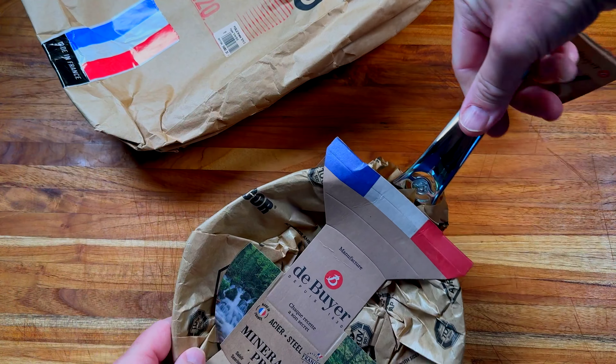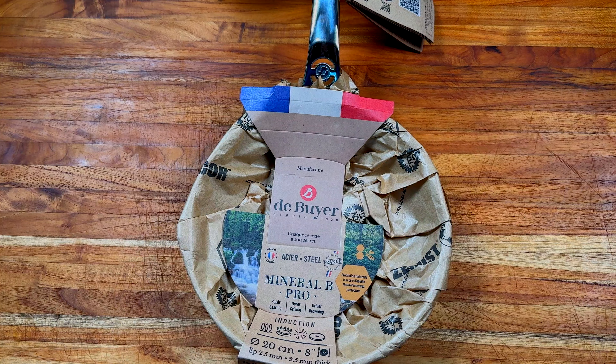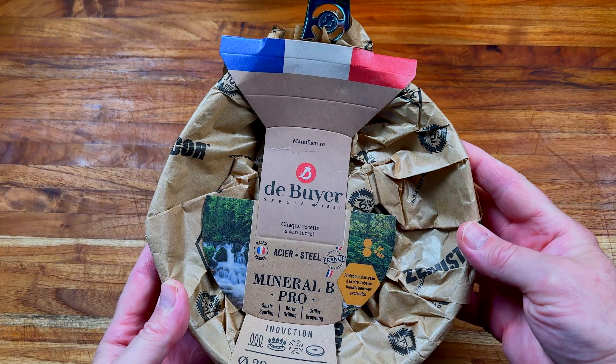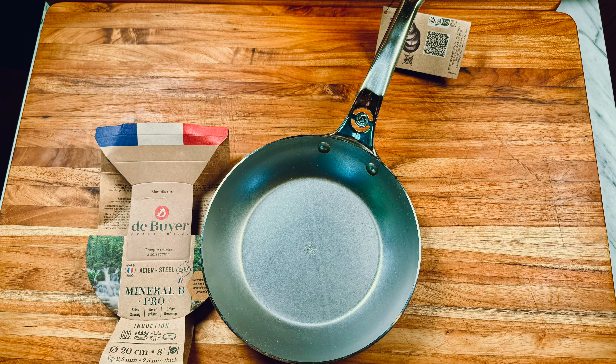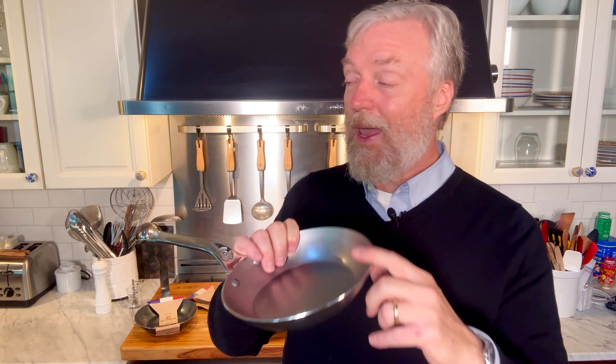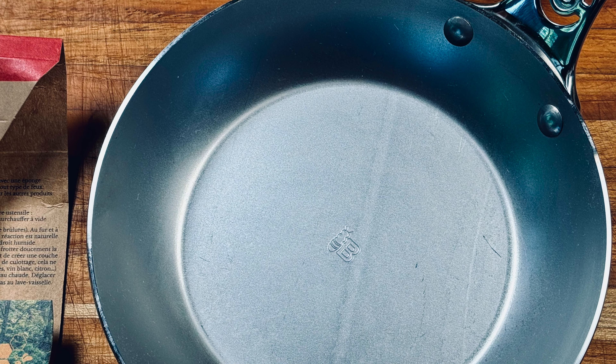Let's start with the Mineral B Professional — the premium end of the collections and Dubouillet's best-selling collection in their carbon steel. These are very popular. At the nine and a half inch size, it's $100. First thing you get is a two and a half millimeter thick pan body. It's very important to have that heavy, thick carbon steel for Maillard reactions and for maintaining a sear on a steak, for example.